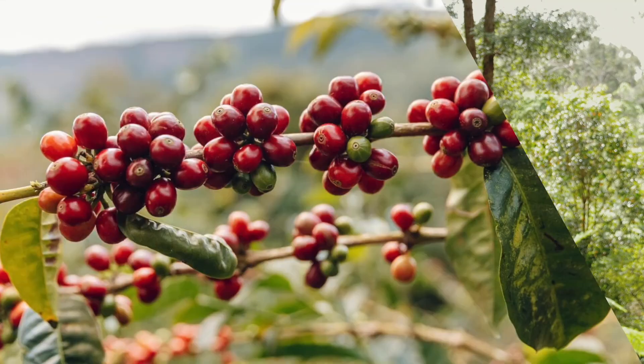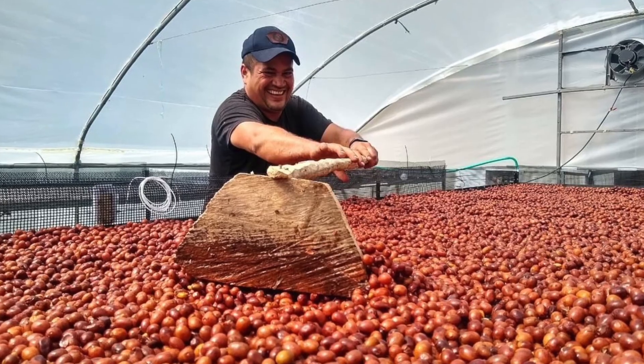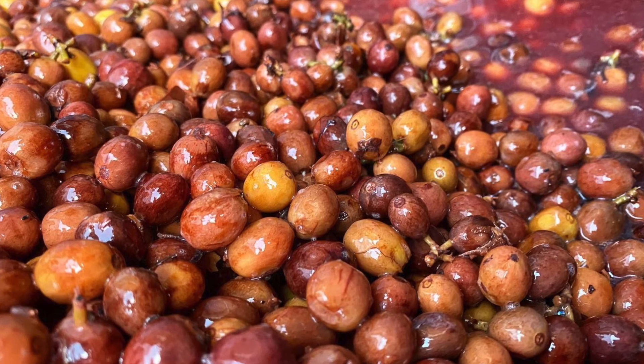This coffee is a washed processed coffee, but it's done with a dry fermentation period of under 22 hours. It's fermented in coffee cherry skin.